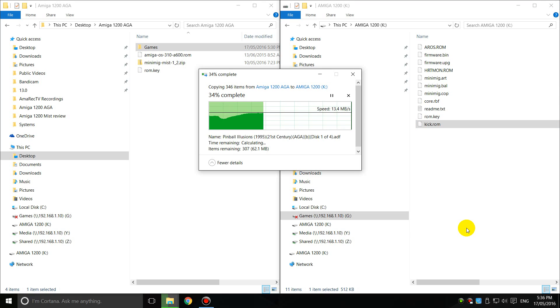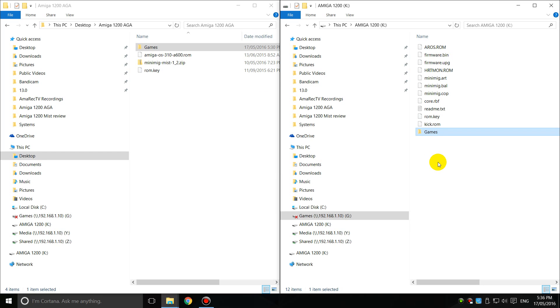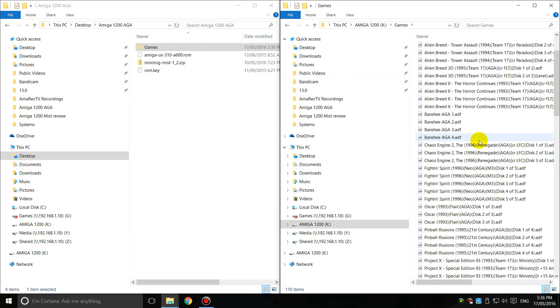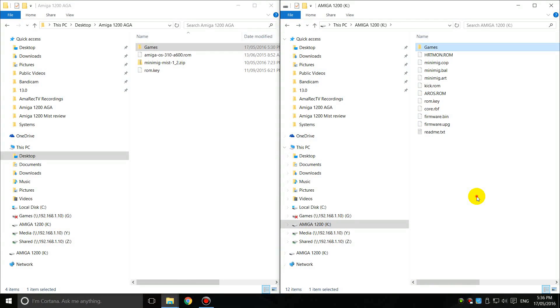Then we need some games — I'm just going to copy them across. The games are in the standard ADF disc format. Do note that later in the video I will show you how you can use Classic Workbench with WHDLoad and play games that way. So here we've got a couple of games ready to go and ready to try out.